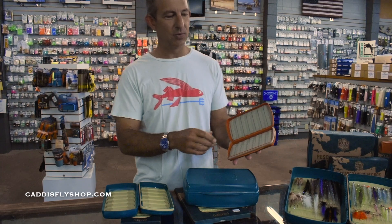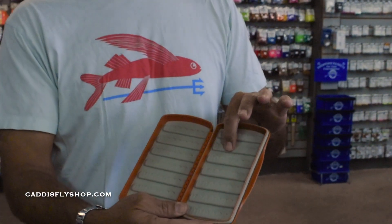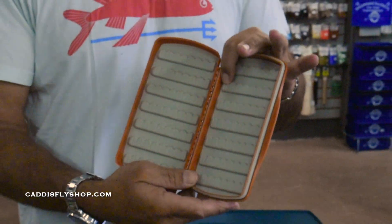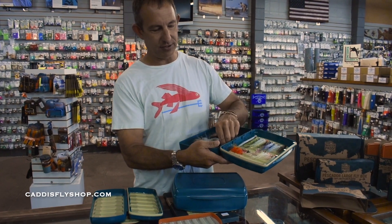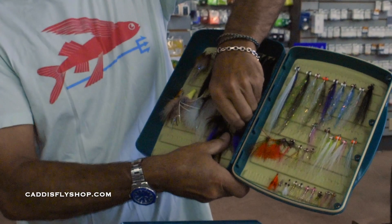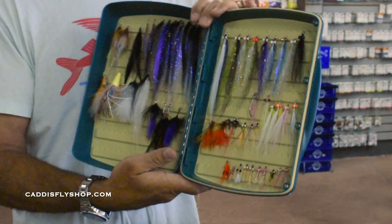This is a silicone mold inside here that is a pressure fit for these flies. What we found with the silicone is it's a no-wear situation — every time you slide even a large tarpon fly inside, it doesn't disturb the silicone. It's just going to bounce right back and keep that fly in like foam.